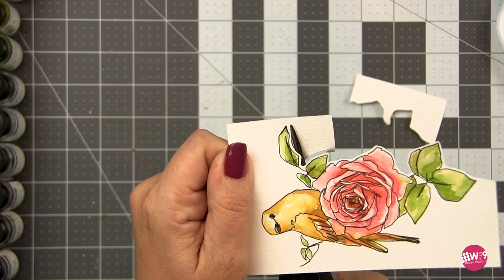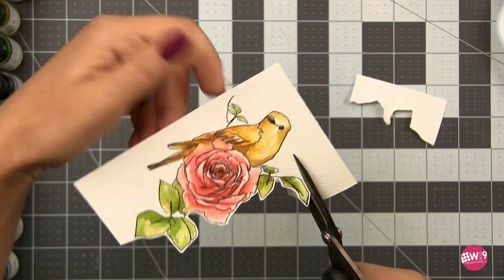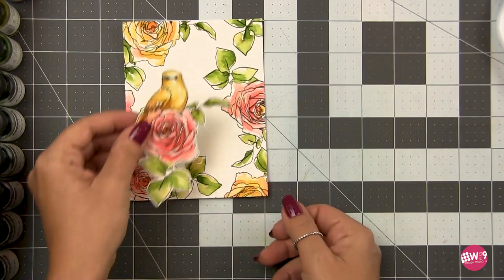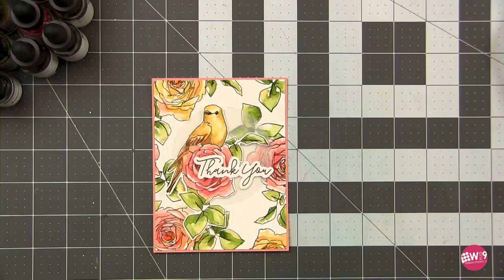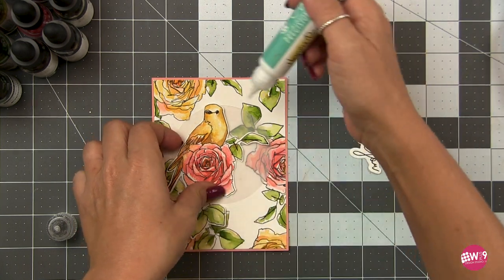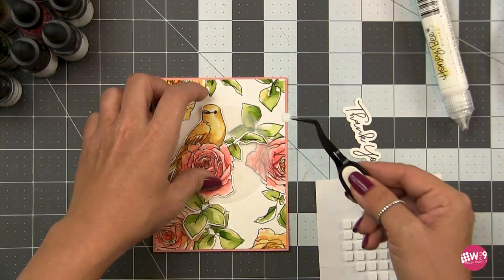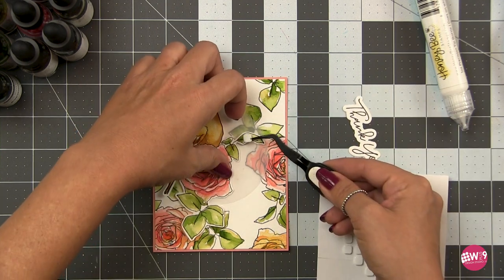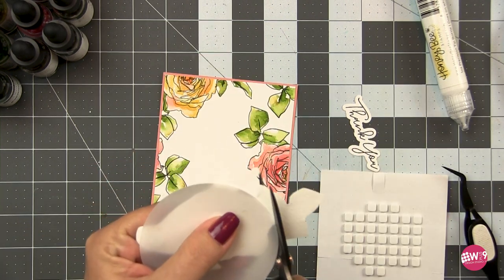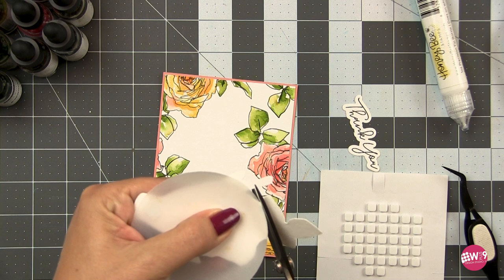Now I'm going to trim this out with scissors — I think these are the Tim Holtz Tonic scissors — and I'm leaving a little bit of a white edge. Some people like to cut right up to the line; if you do, then you do you — your craft room, your rules. I've put a vellum circle behind the bird, and I'm going to glue the bottom half directly to the vellum circle using some Honey Bee glue. Then I'm going to pop up the head and leaf with a little bit of foam squares. Then I'm going to trim off the leaves that are hanging off to keep it in the silhouette of the circle.